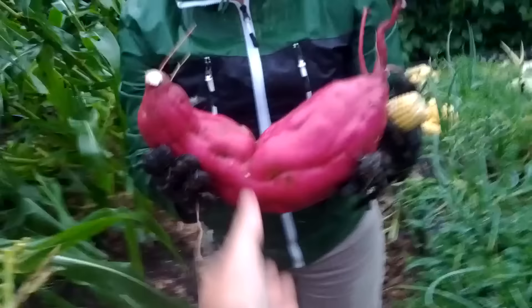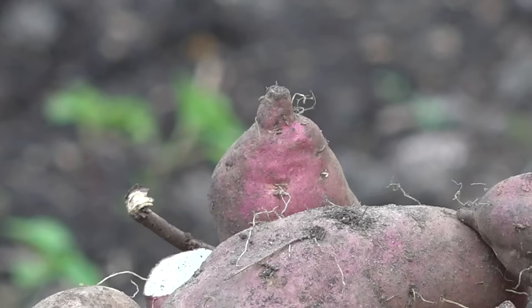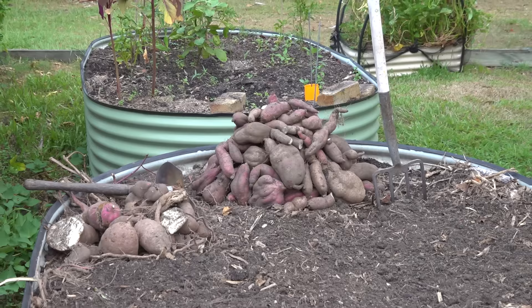Nevertheless, we've been growing sweet potato for over a decade and I've only seen the vines flower a handful of times, but we don't grow it for the flowers. And even though the leaves are edible and can be used like spinach, we mainly cultivate this excellent and easy-to-grow backyard vegetable for its deliciously nutritious tubers.